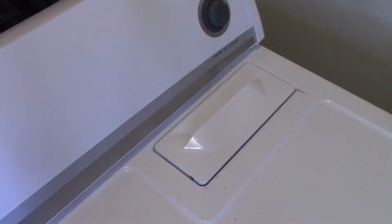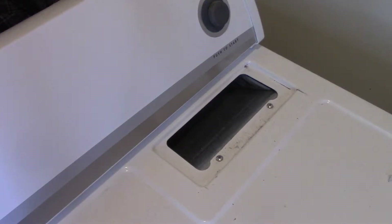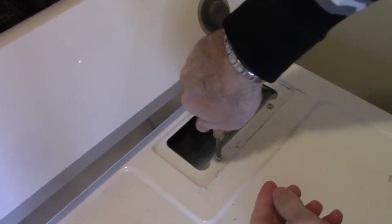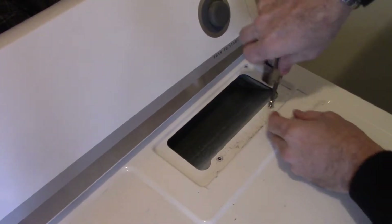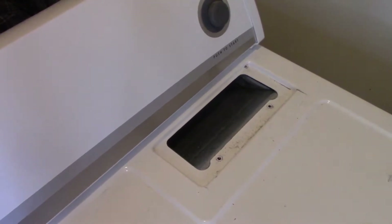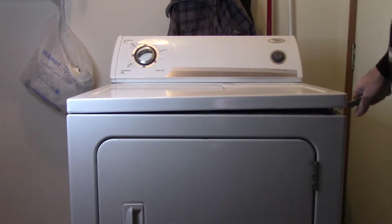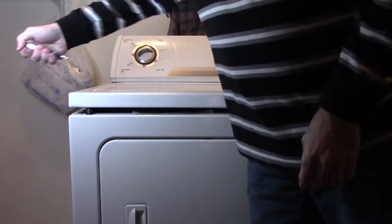I'm going to replace the belt, pulley, and rollers in my Whirlpool dryer. First, take out the lint screen, then remove those two screws. Next, take a flat blade screwdriver and pry up on the front corners — now you can lift the lid up.